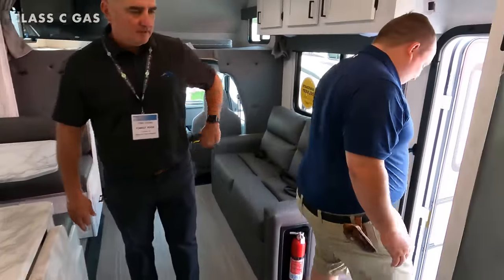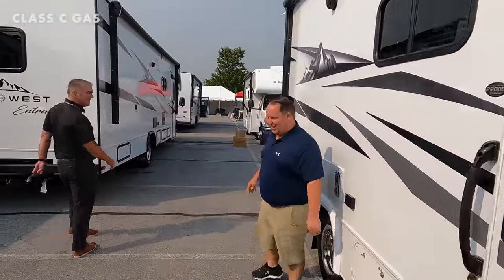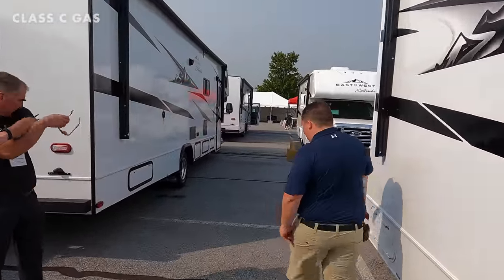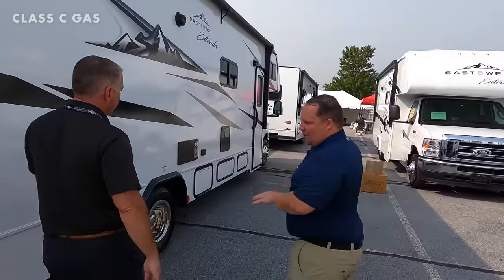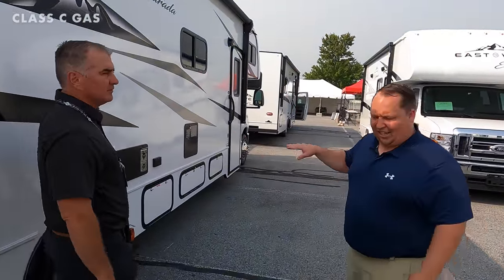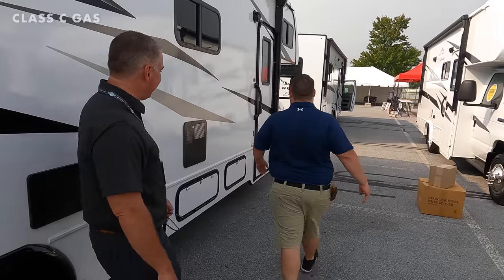Let's check out the 2900. What's really exciting about this unit is Tony called me two or three months ago — they were about to make one serious change. They were going to change the 82-inch U-shaped dinette into a standard dinette, and I talked him out of it.